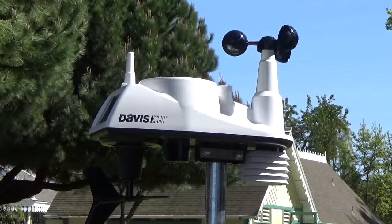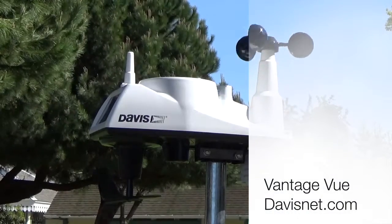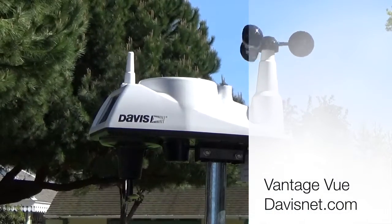I hope this video was helpful. Additional details and specs can be found on davisnet.com. Thanks for watching!